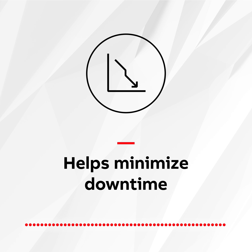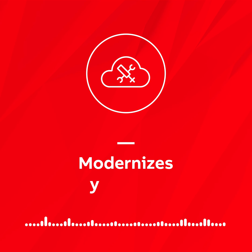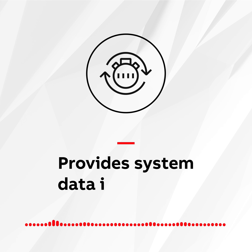It helps minimize downtime because it's fast and easy to install. The simple setup process will get your electrical system up and running fast. It modernizes your ATS by enabling cloud-based connectivity with the ABB Ability Electrical Distribution Control System, providing system data in real-time, enhancing decision-making and improving productivity.